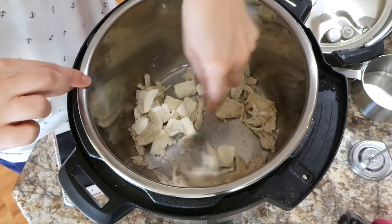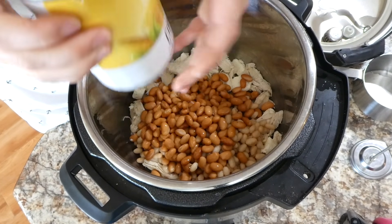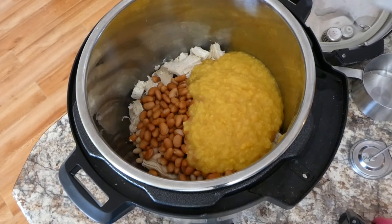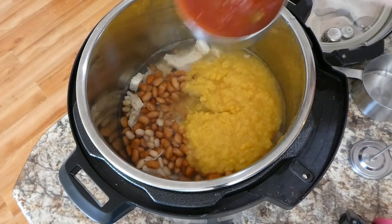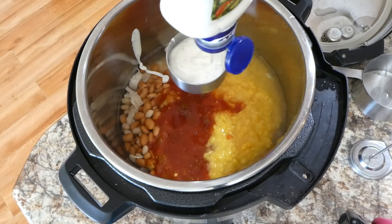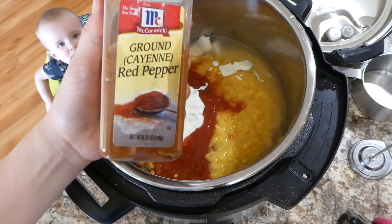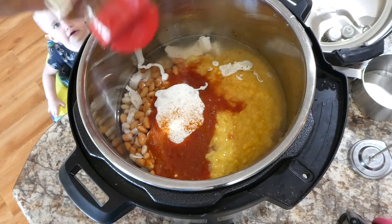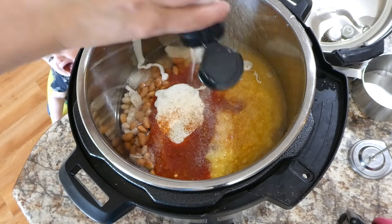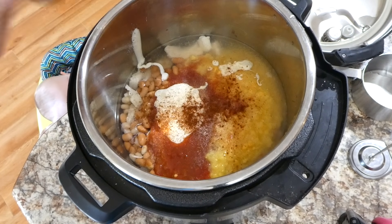Then I added in a 15-ounce can of pinto beans along with great northern beans, both drained and rinsed, then a 15-ounce can of creamed corn along with a cup of water, a cup of salsa, and a third cup of ranch dressing. For seasonings: a teaspoon of chili powder and just a pinch of cayenne pepper, plus some onion powder and garlic powder, and then a fourth a cup of some milk. I gave this a stir and put it on high pressure for about 20 minutes.